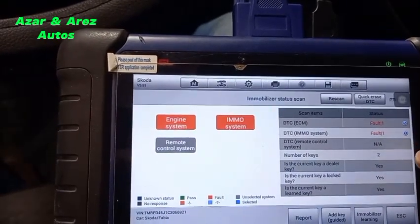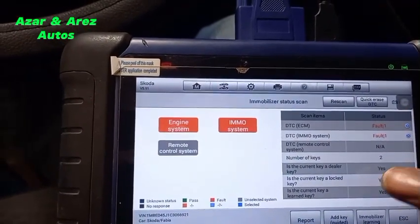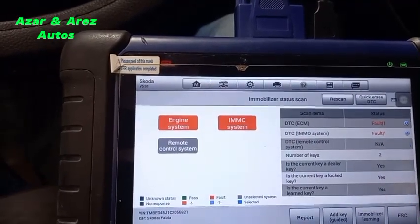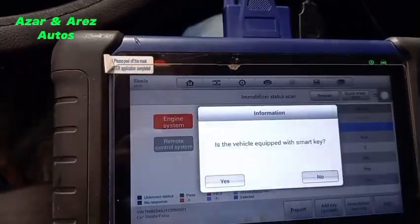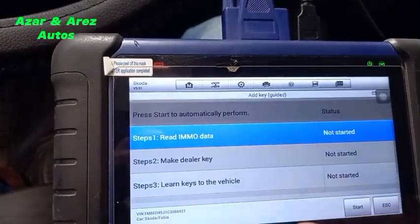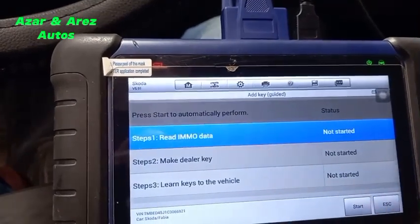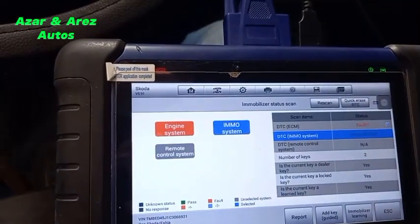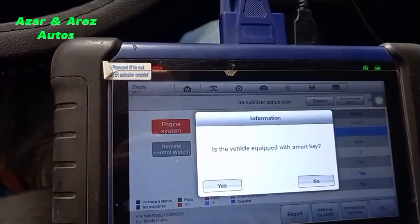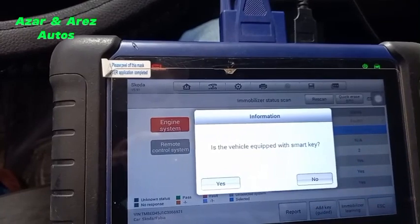Let's do a status scan. Our IMMO system shows a number of keys: two. Current key is lucky. Let us add a key. Is the vehicle equipped with a smart key? No, it's a blade key.